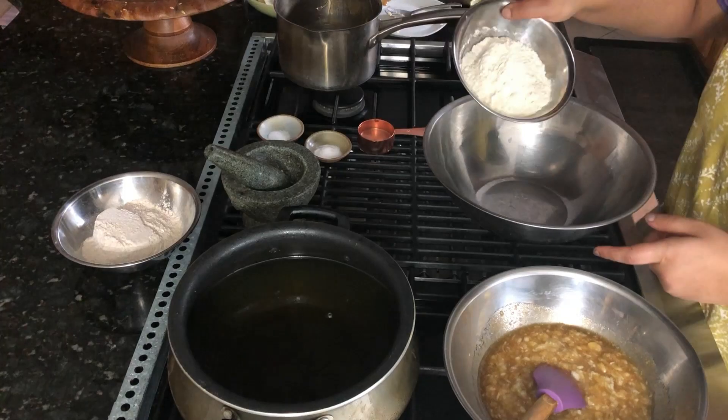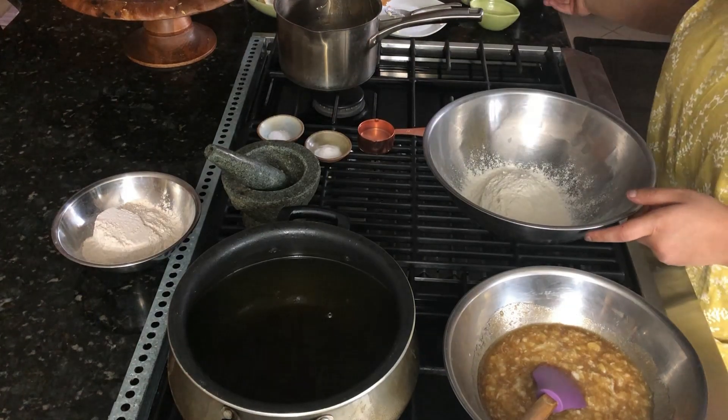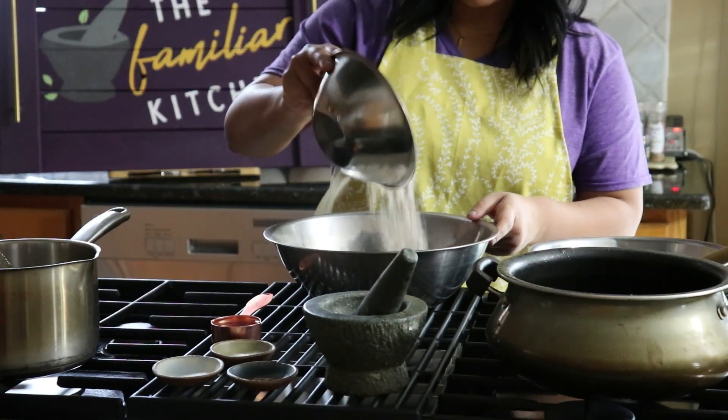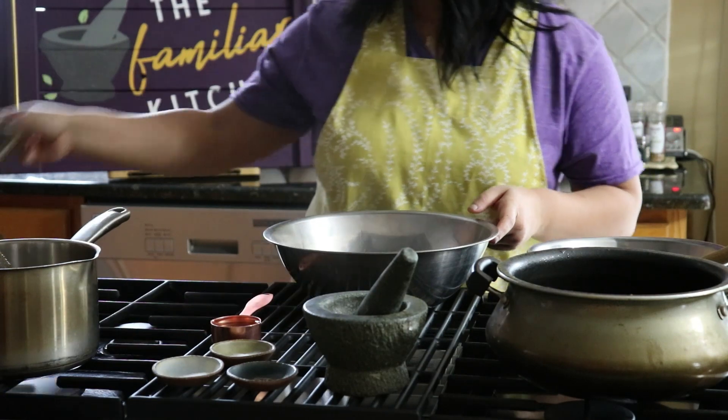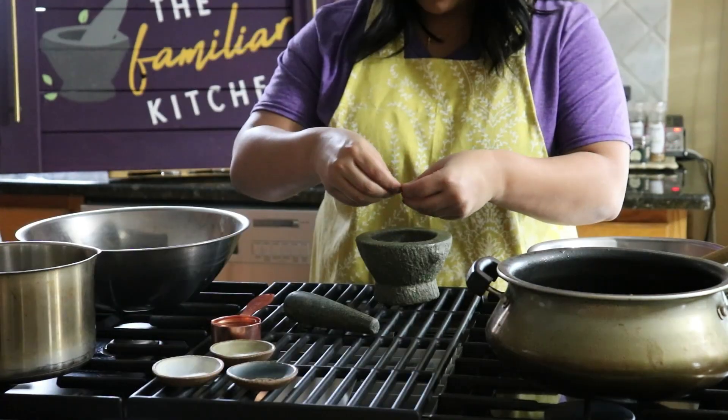We're going to assemble our dry ingredients starting with a cup of all-purpose flour. Then I'm going to add in some wheat flour. You can add in whatever ratio of wheat to all-purpose flour that you want. Even a little bit of suji or rice flour goes a long way too for some extra crunch.